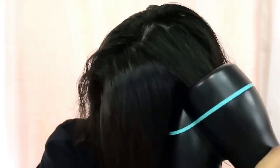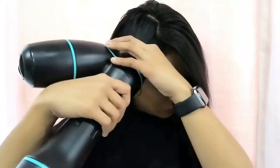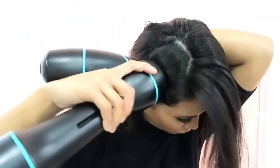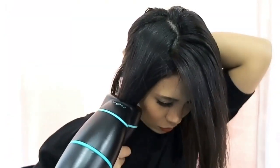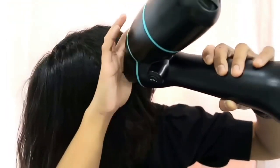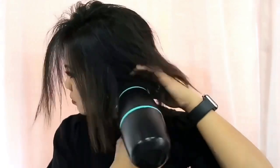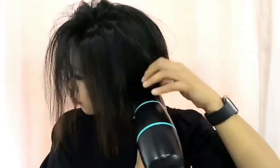Here you can see I'm just letting the Rev Air pretty much suck up the hair and then I'll pull it to the root in different angles to really get in there. The reason why I keep touching my scalp is just to check how dry it feels. On the back where I don't have much hair, I'm literally just letting it suck it up and feeling around trying to find the weightier pieces.